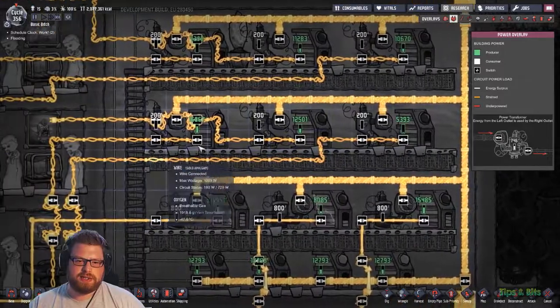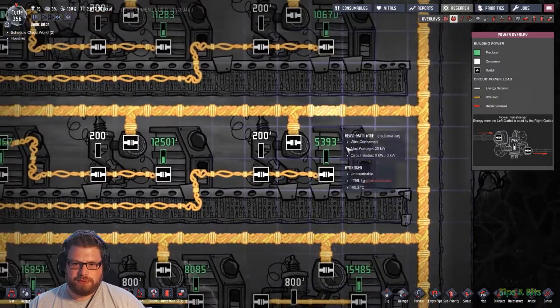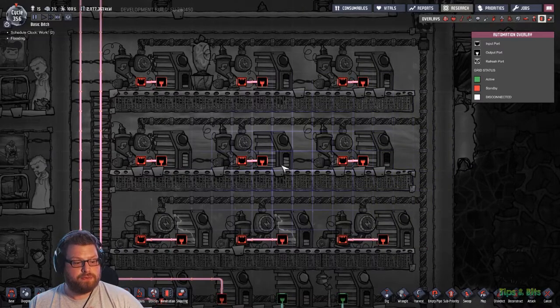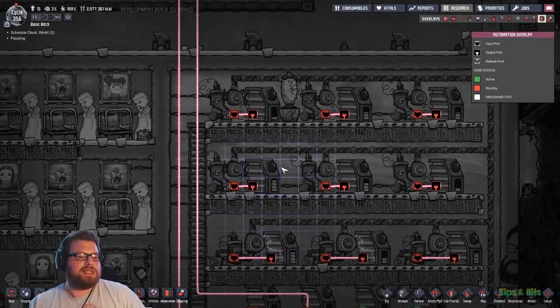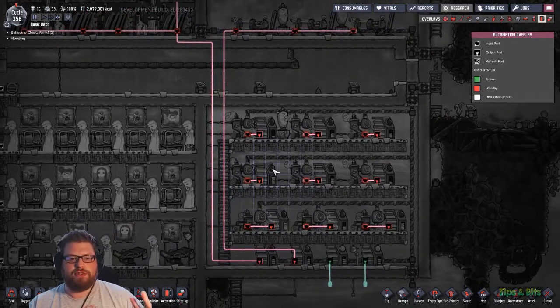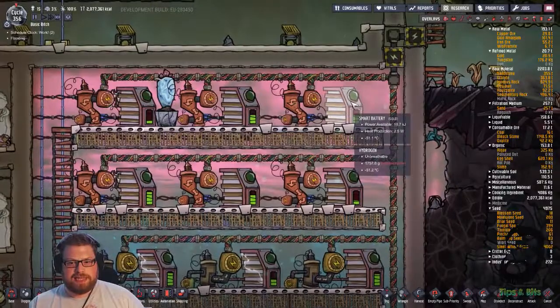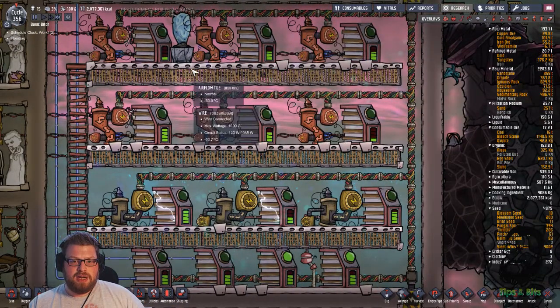And then we run small wires off the smaller output. Each transformer has its own battery - that's kind of important. Each transformer has its own battery and is connected with automation so that the batteries can toggle off the transformers when the batteries have enough charge. So you might have a circuit that only takes power intermittently - say something like massage tables that don't get used for 50 cycles. You don't want that transformer constantly topping up the battery unless it's needed. So this just lets the batteries discharge slowly, and when they get to a certain threshold - I normally do like 20 as the bottom threshold.